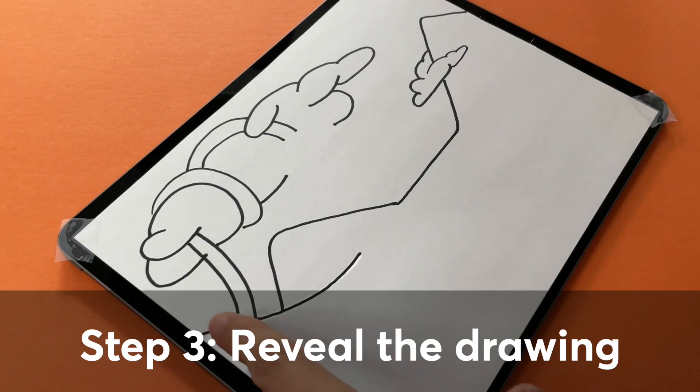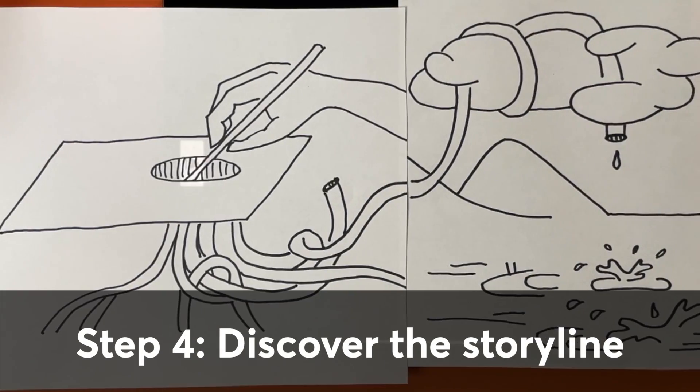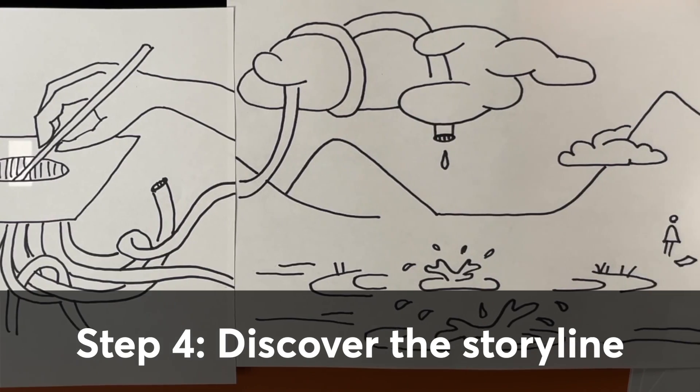What's this going to be? Oh, a drop? Each drawing connects to the previous one.